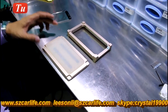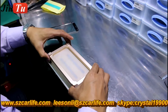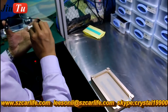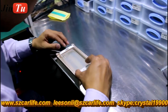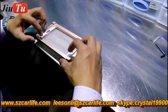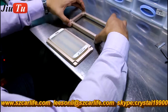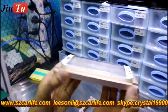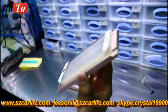Peel off the protective film on the OCA. You can see there is a little gap between the glass and the OCA film, and it is in good alignment for both the glass and the OCA film.